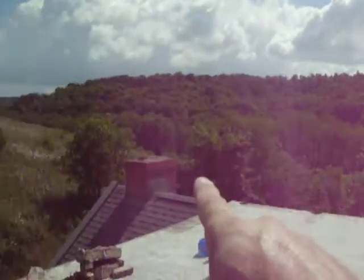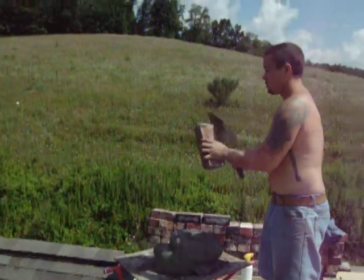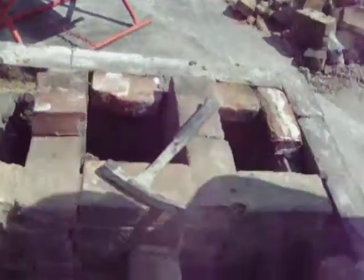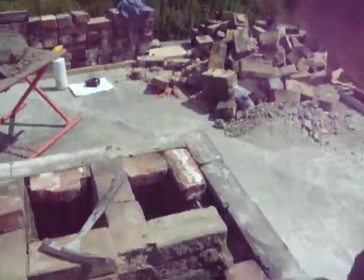He wants that chimney about the same height as that one — this one is supposed to be the same height as the rest. We're going to continue this flue, this flue, this flue — these two are coming out.